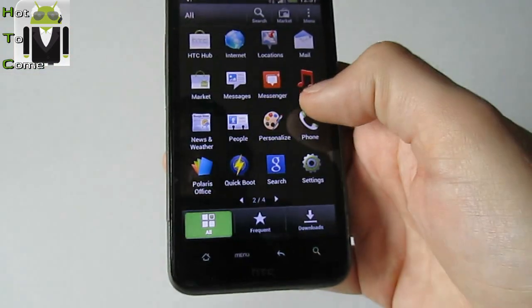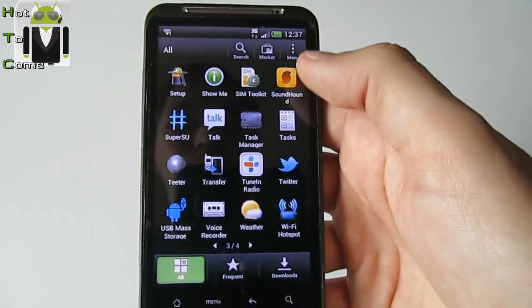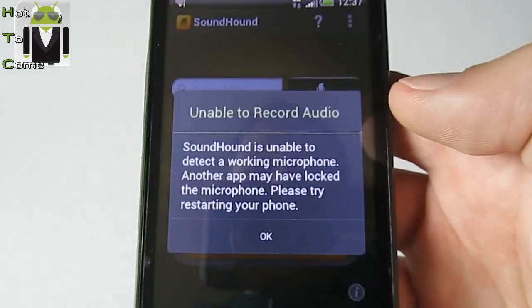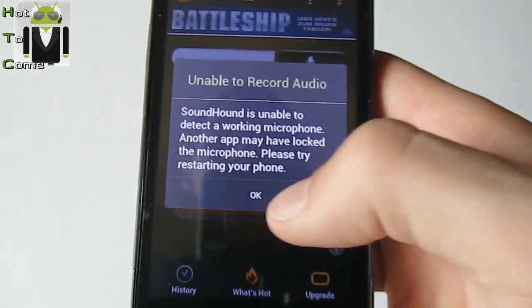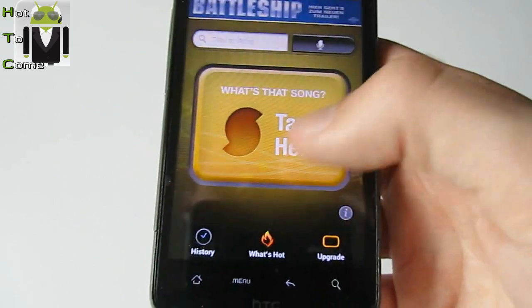YouTube is working very well. There is a problem with sound — sound out is unable to detect a working microphone. Another app may have locked the microphone. Please try to restart your phone. This problem will maybe be removed by the developer team.